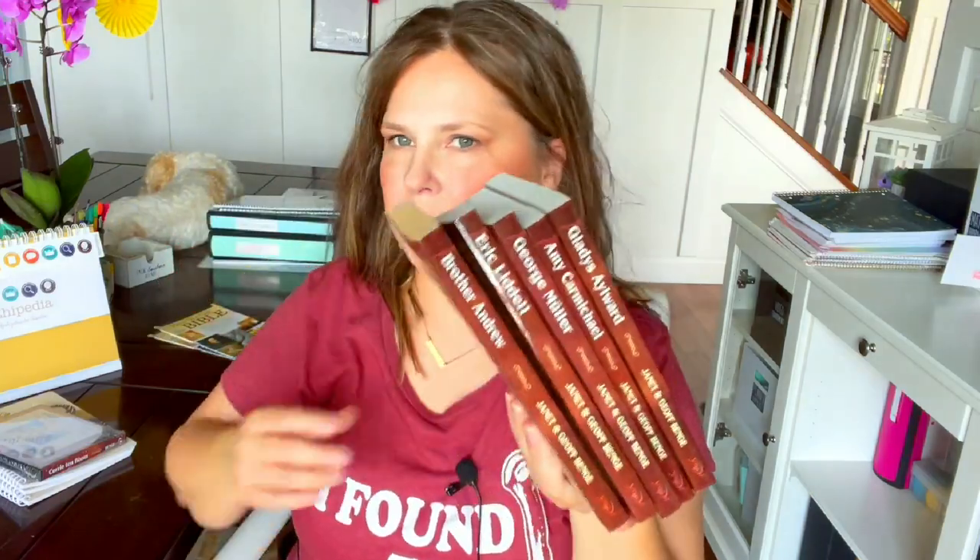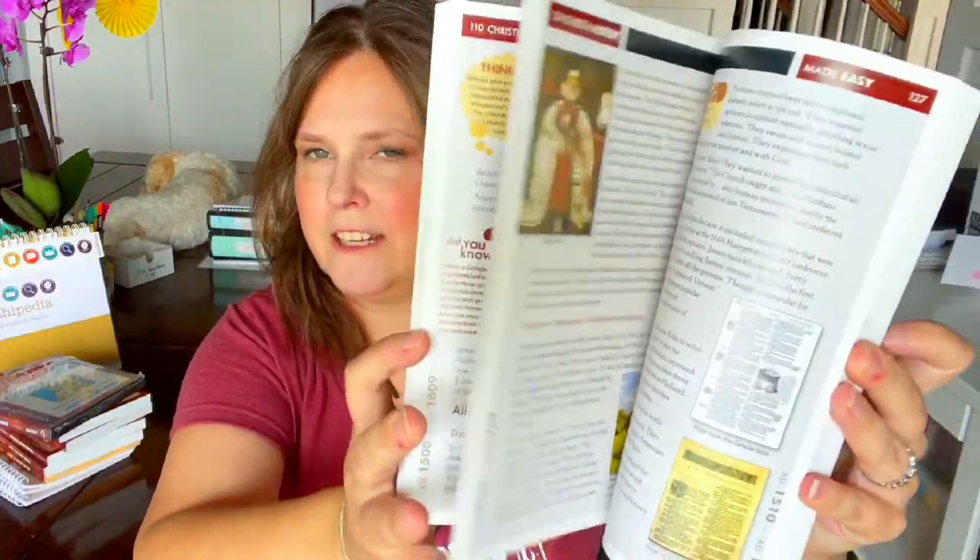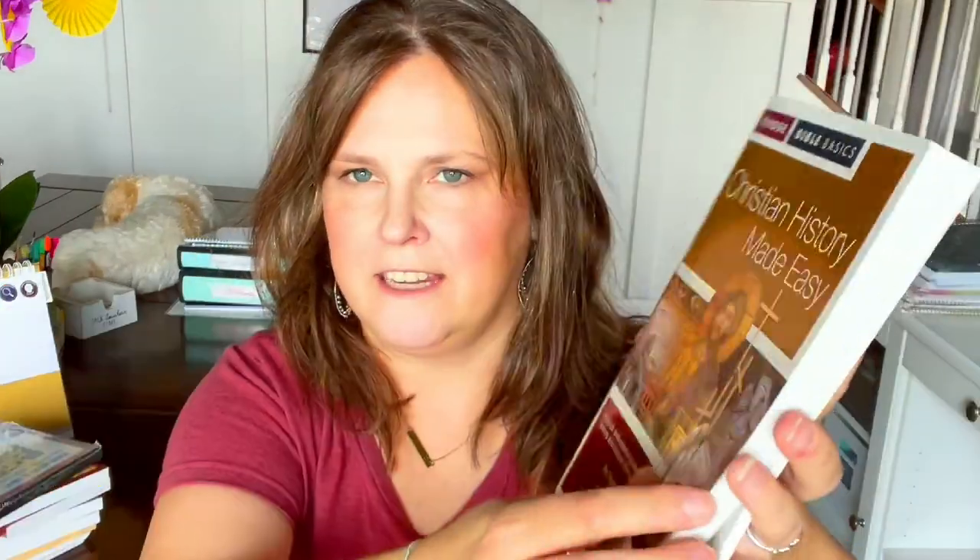I went through every single week in Faithopedia and decided which heroes of faith we were going to study. I have six heroes of faith: Corrie ten Boom, Gladys Aylward, Amy Carmichael, George Müller, Eric Liddell, and Brother Andrew. I also have a church history book that's got a lot of great information — easy to consume in little tidbits that go along with this.